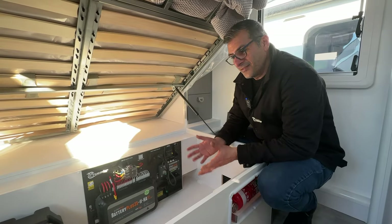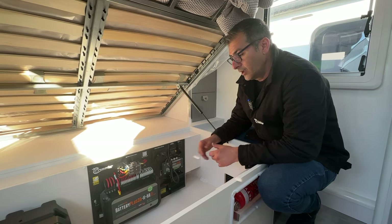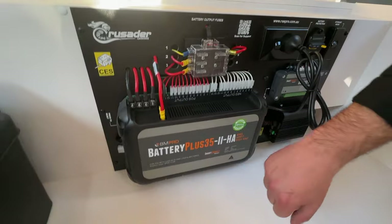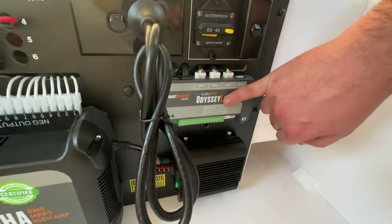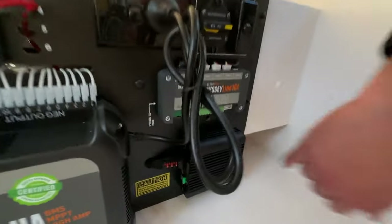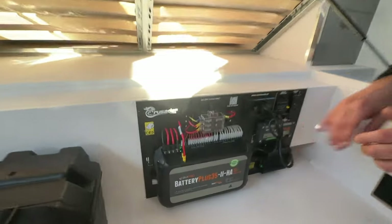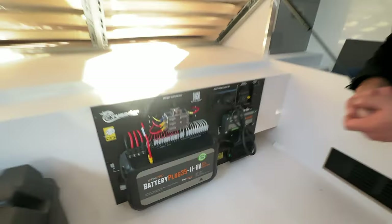Underneath the bed of the Crusader Musketeer Warrior is the battery management system — the brains of the caravan. This setup utilizes the BM Pro Plus 35HA, which is your high amperage setup. We have our Odyssey Link which is the Bluetooth feature allowing you to utilize your battery management screen as well as see everything via your phone. We have our DC to DC charger as standard — this unit utilizes the alternator of your car to charge your batteries whilst travelling. All fuses are here, and we also offer a QR code for support.